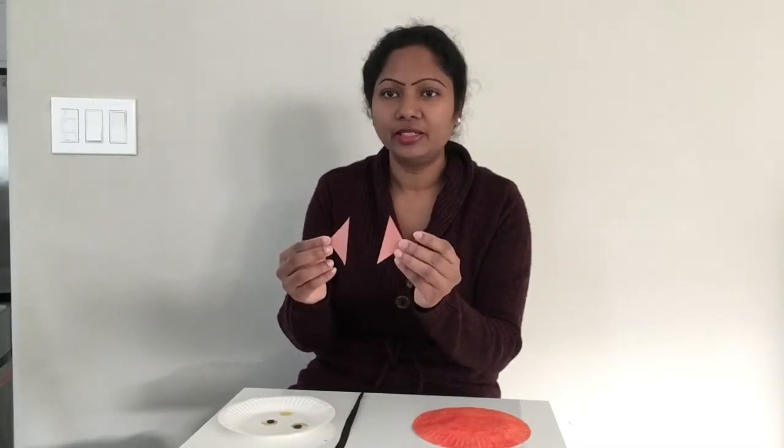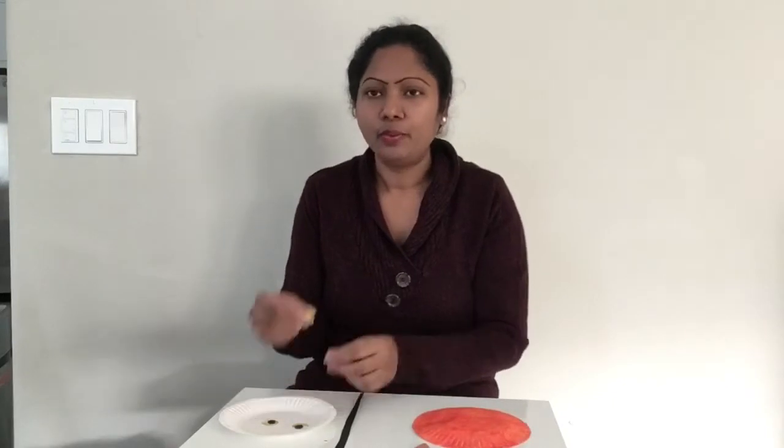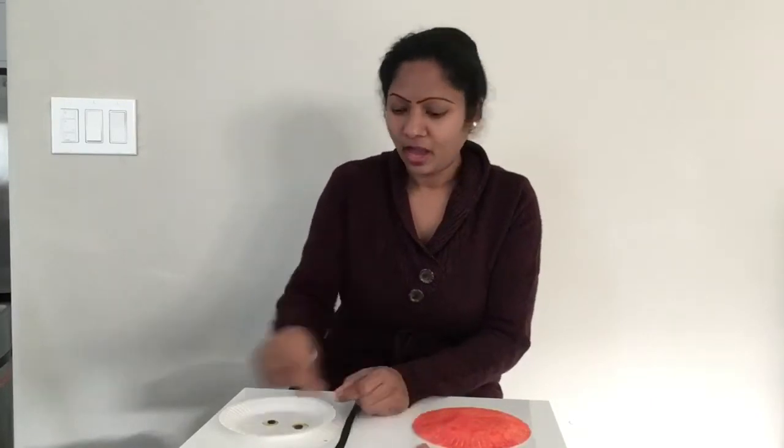Meanwhile it is drying, we are going to cut two brown triangles for the cat ears. And one circle — I chose to cut the circle in yellow.